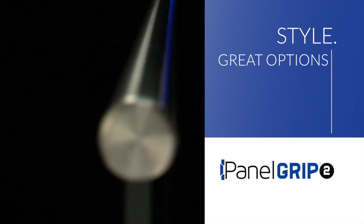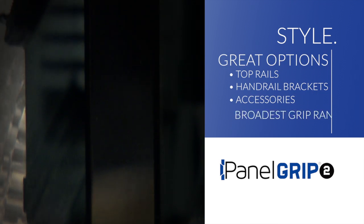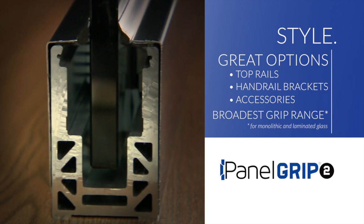Create your own look with a variety of options. PanelGrip2 accommodates glass one half to one inch thick.